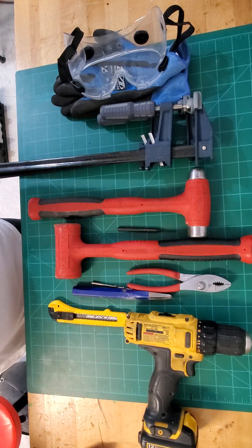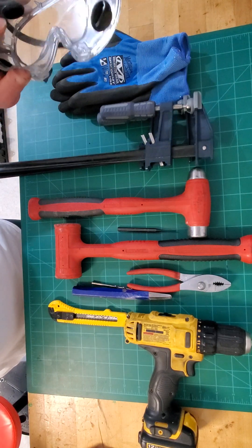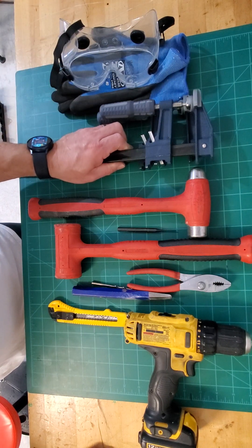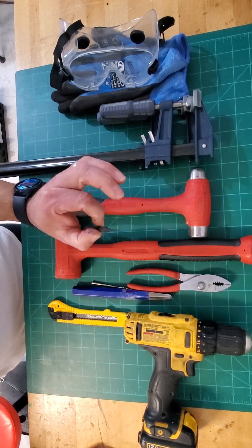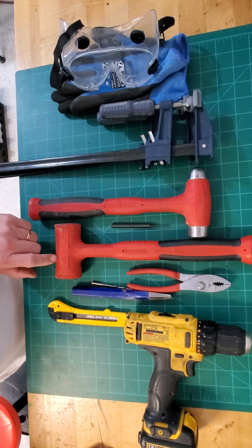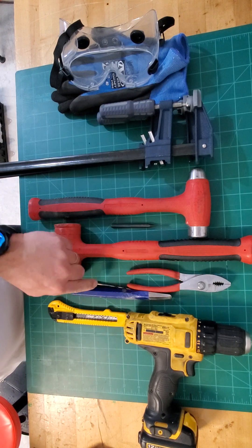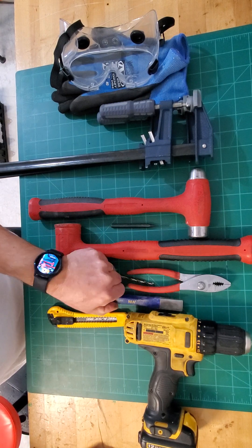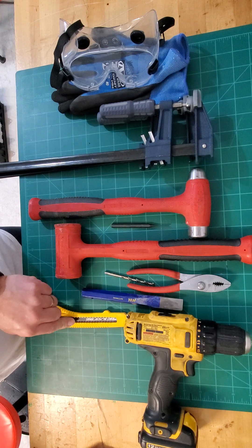This is some of the equipment you need. I highly recommend safety protection because you're going to be dealing with high voltage and metal flakes, a clamping device as the cells may be under pressure due to ballooning, a hammer, a punch to punch the center of the rivets, a different type of hammer so you don't cause damage to the sides when separating the side panels, a pair of pliers, a 3/16 drill bit, a chisel in case you have to cut the rivets, a drill, and a knife to cut some of the seals off.